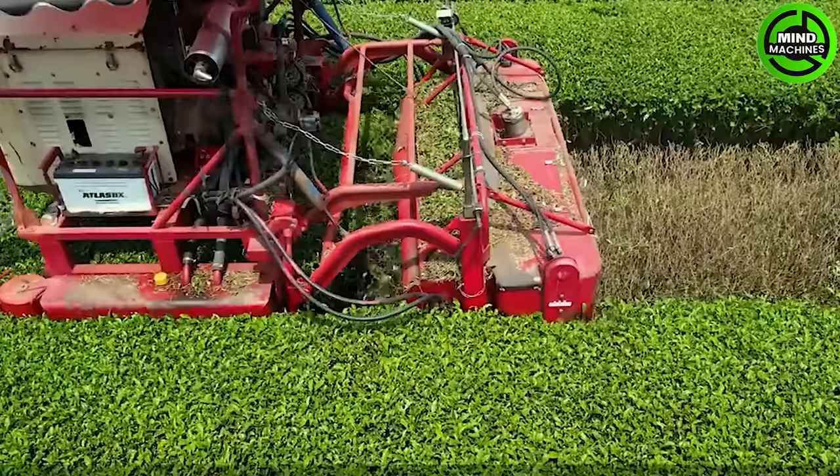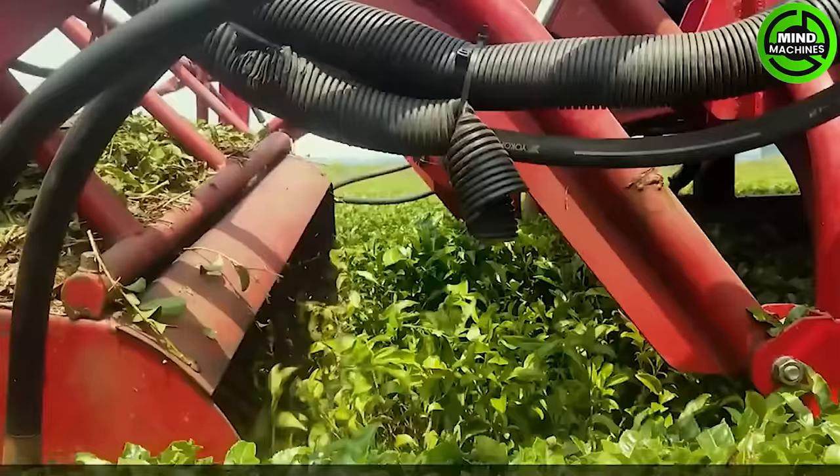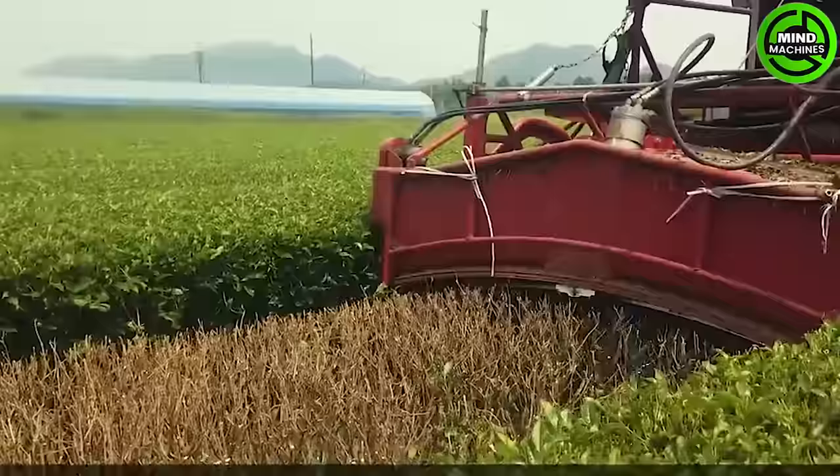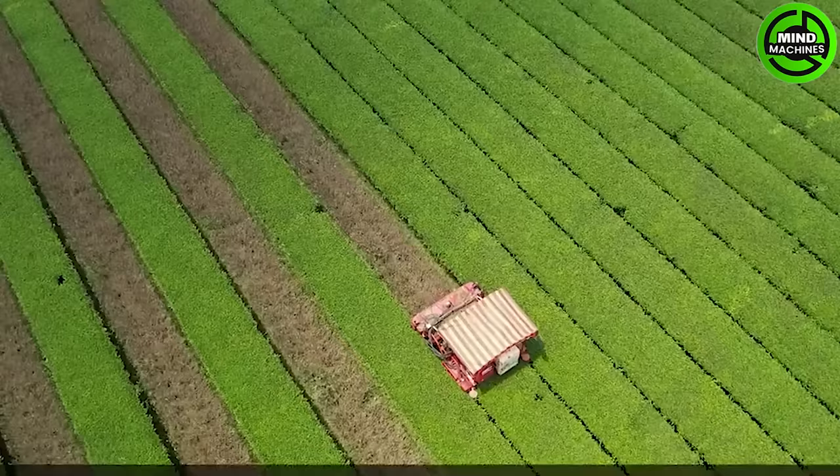The Japanese tea leaf harvester utilizes advanced sensors and robotics. It navigates tea plantations, carefully picking leaves to preserve their quality. Adaptable to various tea varieties and terrains, this harvester addresses labor shortages, providing a sustainable solution for tea farmers in Japan.